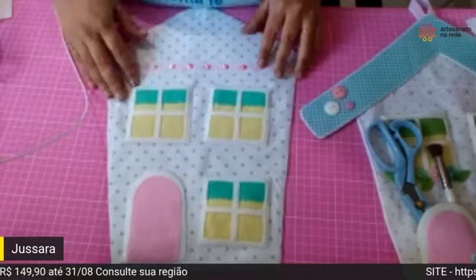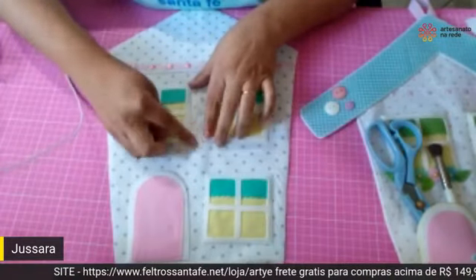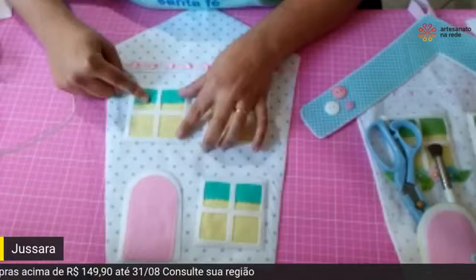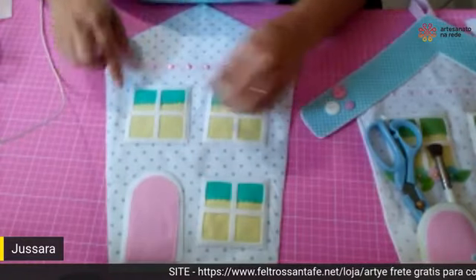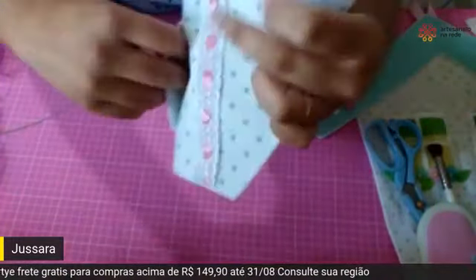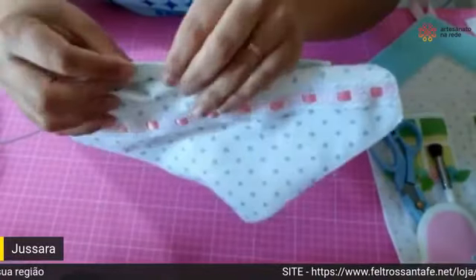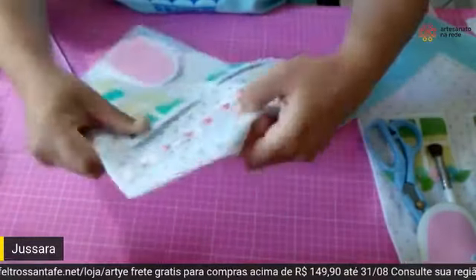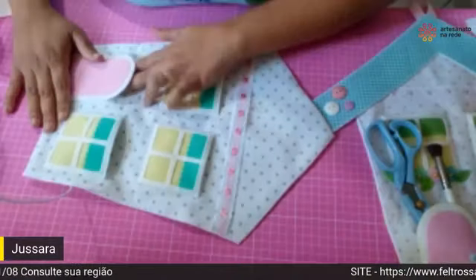Depois de montada, ela fica assim. Lembra que eu falei que só coloquei um alfinete no meio? Na hora de casear, ela deu uma movimentada e não ficou tão retinha. Então quando forem montar e posicionar, coloque um alfinete embaixo e outro em cima para ficar bem seguro na hora do fechamento em volta. Olha os bolsinhos — são quatro camadas, então a gente fechou a parte de cima primeiro, depois posicionou e fez os bolsinhos, que é onde a gente vai colocar todas as nossas ferramentas.